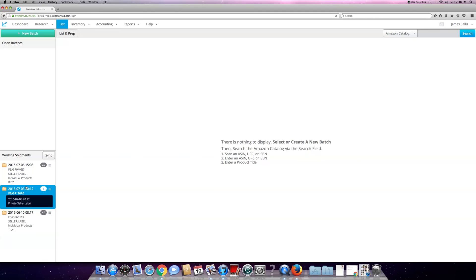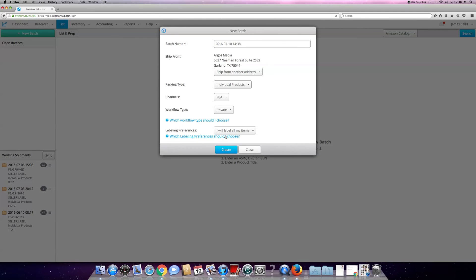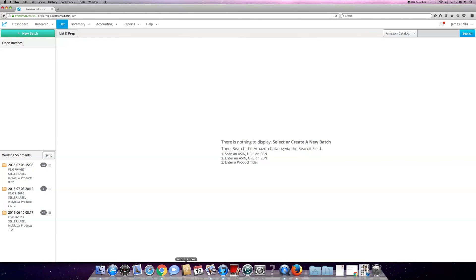Now it's gone. So now I only have these three. I have Tampa still open because those boxes are not full. Basically it's that simple, and then you just start a new batch again.